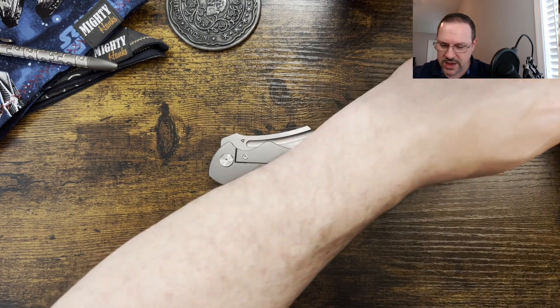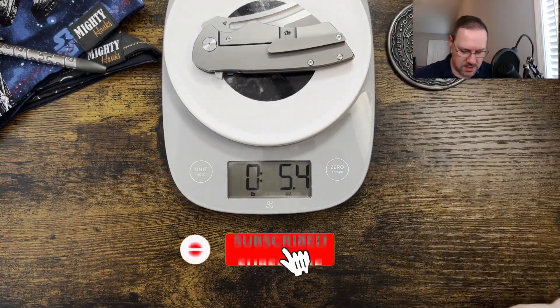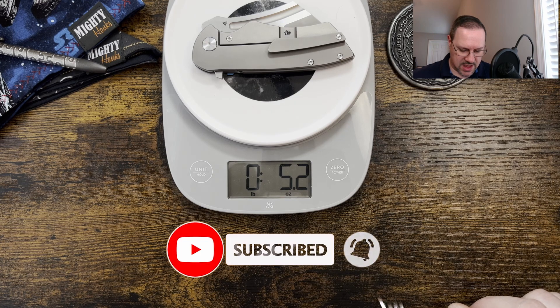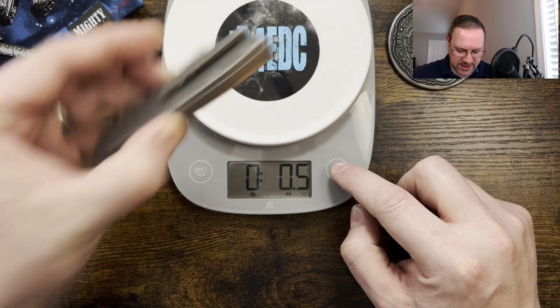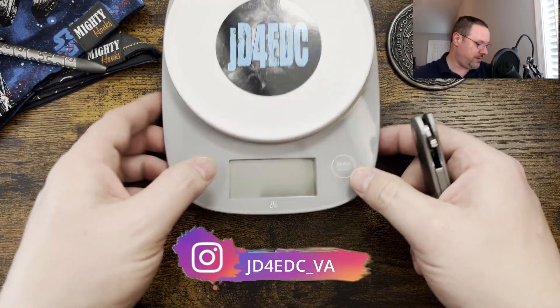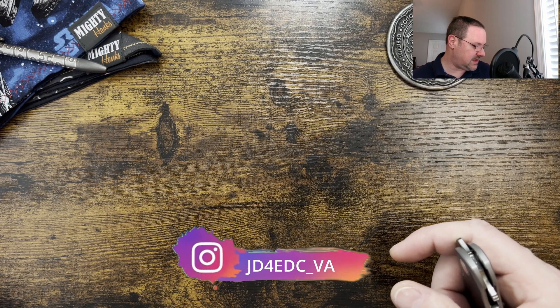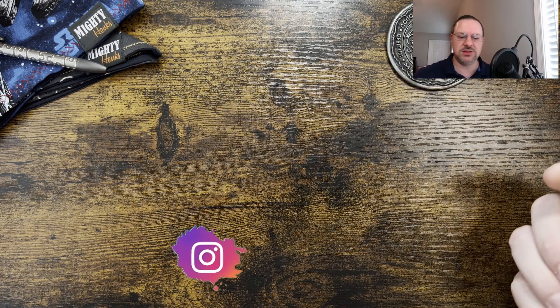Let's get these out of the way and check the weight. Coming in at 5.2 ounces — so not terrible, but definitely not a lightweight carry. And I would think that the profile would probably make that pretty obvious.